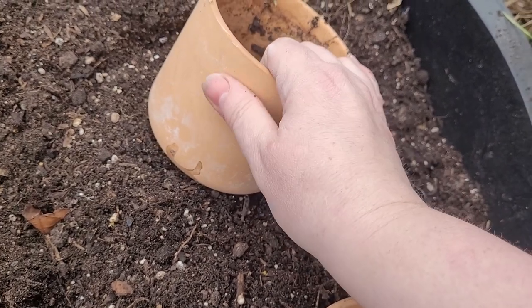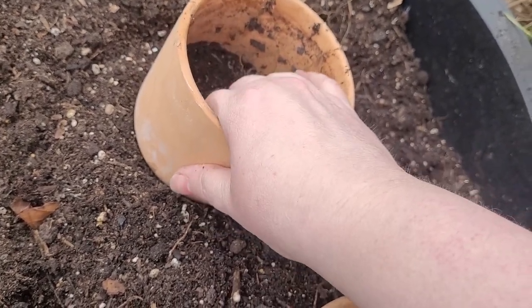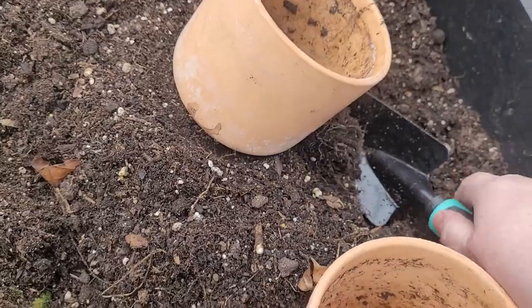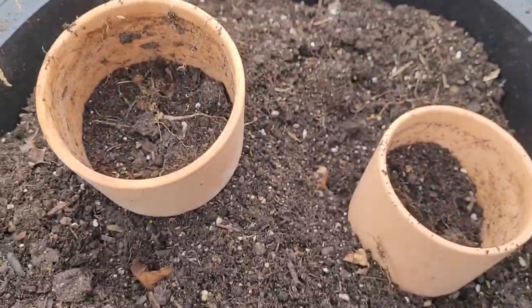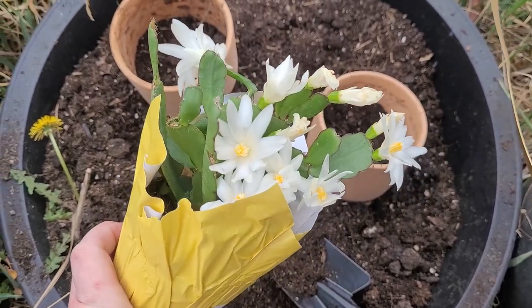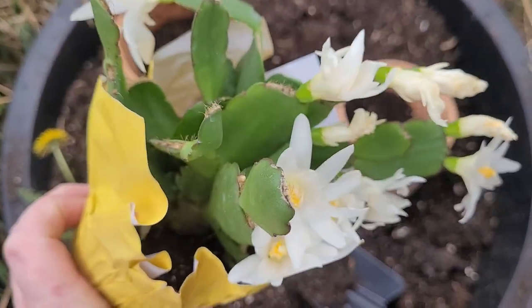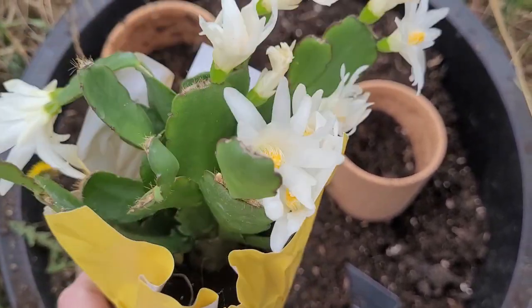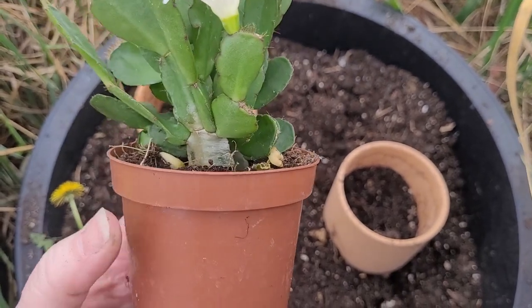This terracotta container loses water fast, so the best plants to use in these are succulents and cacti — things that don't need tons of water, since terracotta breathes pretty well. These are going to be indoor containers. This one they're calling a spring cactus, priced at $9.99, but I got a good deal because I had $10 in reward points. I love these — I don't have white on my Christmas, Easter, and Thanksgiving cactus already.